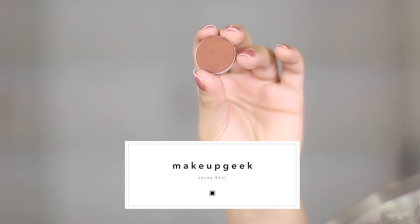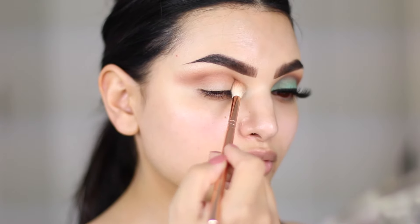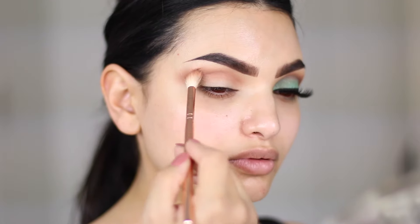Anyway, I add another transition color which is Coco Bear and I just worked that in as well. I always like to go in with a minimum of two crease colors since I love a gradient effect in the crease, and Coco Bear is a teeny tiny bit darker than Frappe.